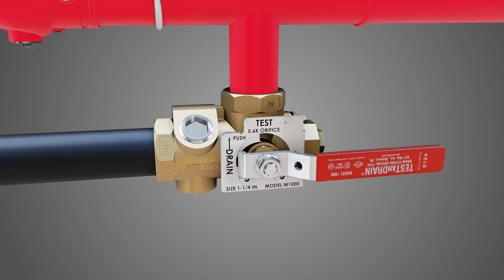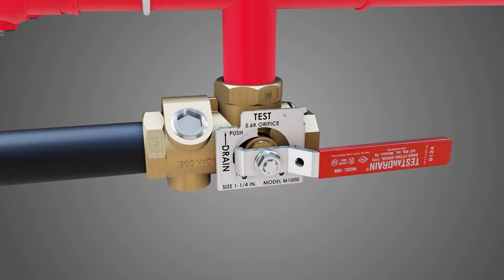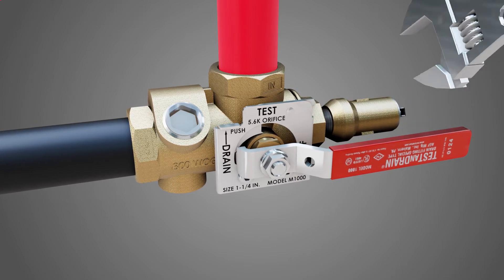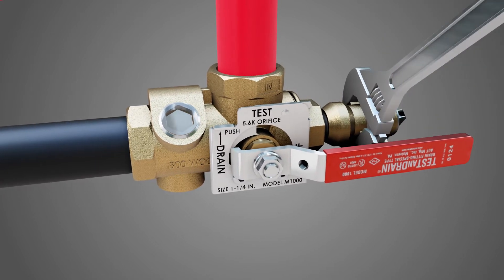Next, remove the half inch plug from the access port. Once removed, install the pressure relief valve into the adapter access port and tighten it with a wrench.